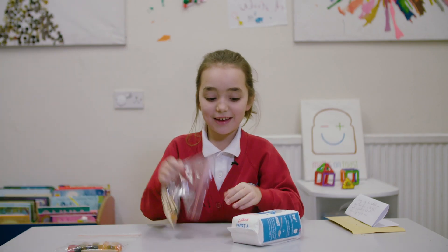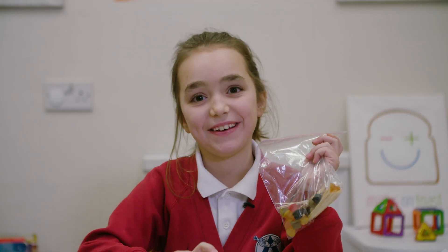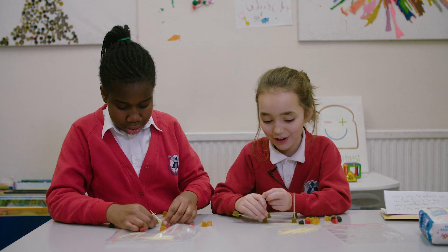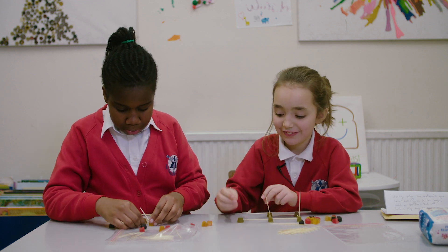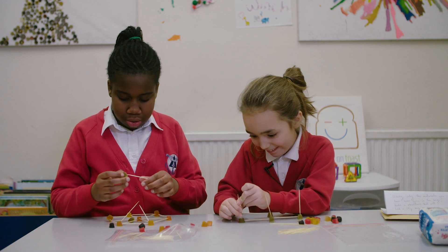How will this hold this? I might need some help. I'll call Shanti. Thank you for the help, Shanti. You're welcome. Then I put that in that. Oh my gosh, it's so confusing.